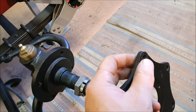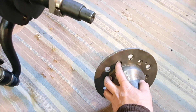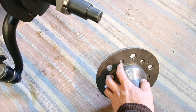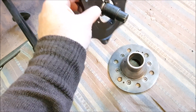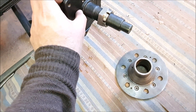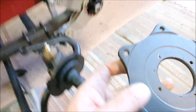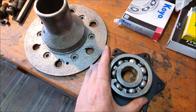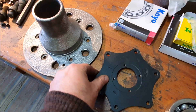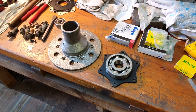These holes are threaded and these look like they're counterbored, so I'm assuming there are bolts that go in here. This goes in there like that so the seal is running on that lip — that leather washer — so something like that. I'm sure it all makes sense at some point.